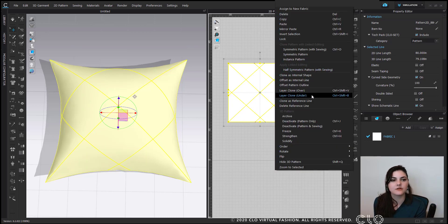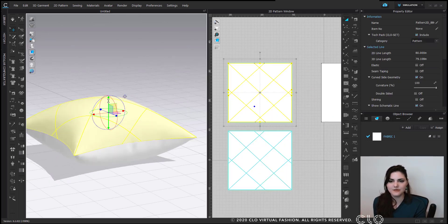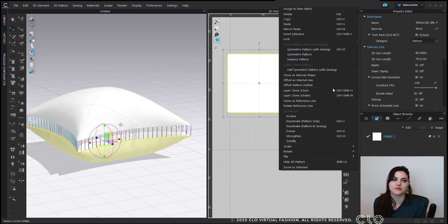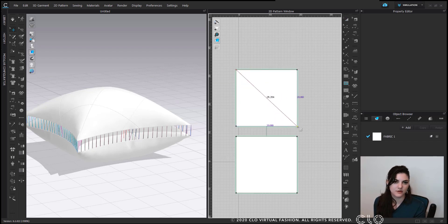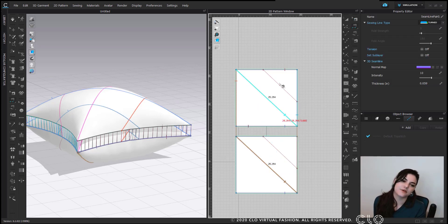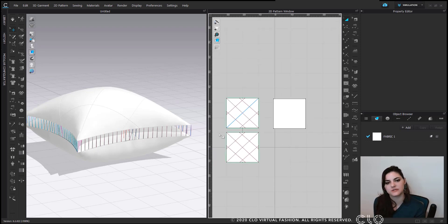Layer clone under makes a complete duplicate copy and also sews everything together. Some of you might be asking why I did layer clone under first. Here's why: if you layer clone under first and then add your internal lines, those lines wouldn't be sewn together. So that's why I always put in the internal lines first and then layer clone under — you can see all the sewing lines all connected.